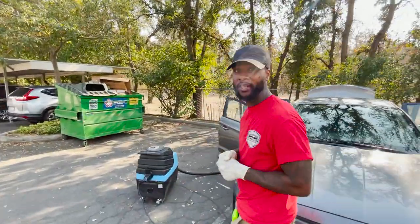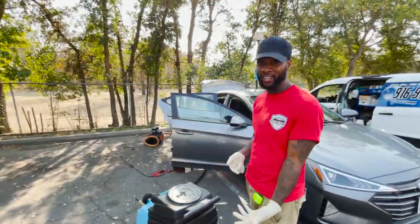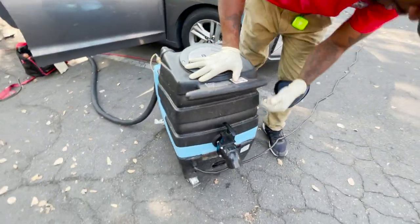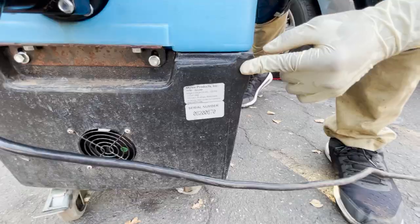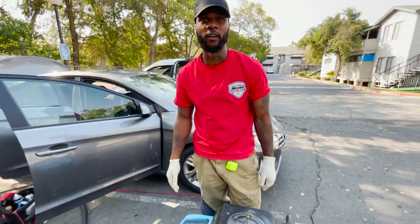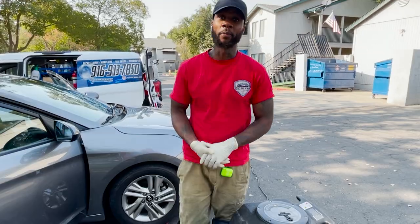All right, so what we got over here is the little baby — the Mentee, mighty Mentee, whatever you want to call it. Check it out in the back, here's the brand right there. This is the top of the line commercial grade extractor right here.